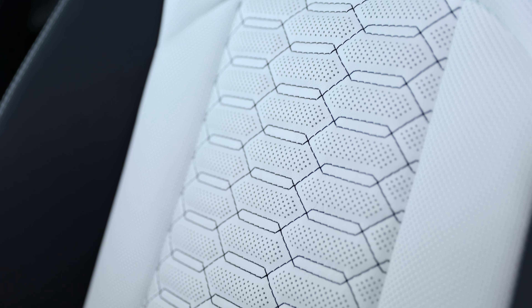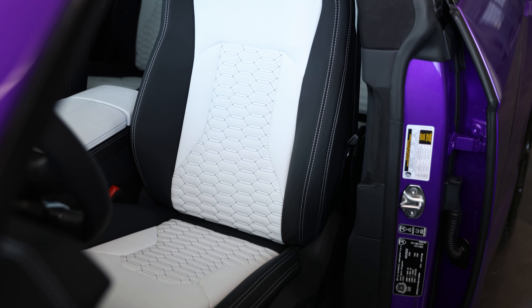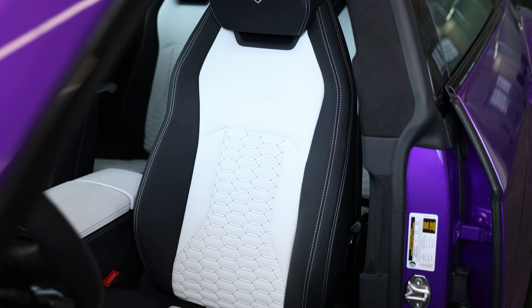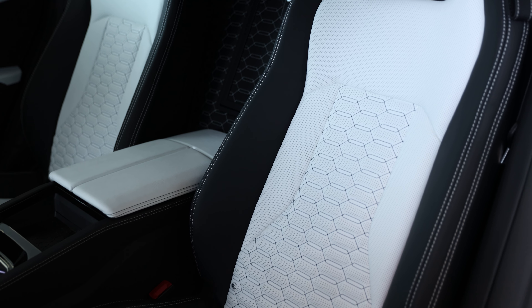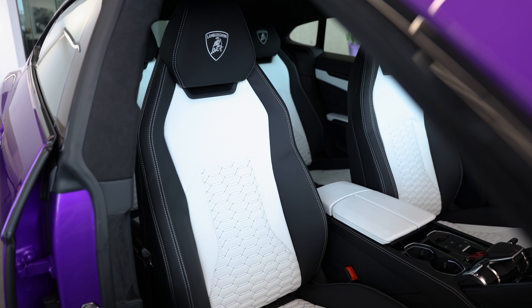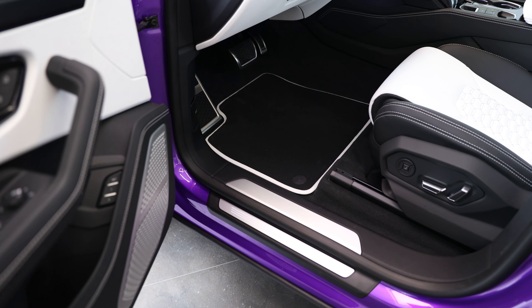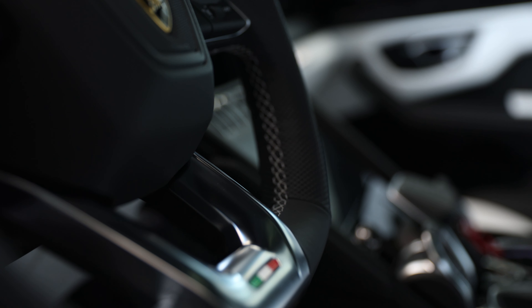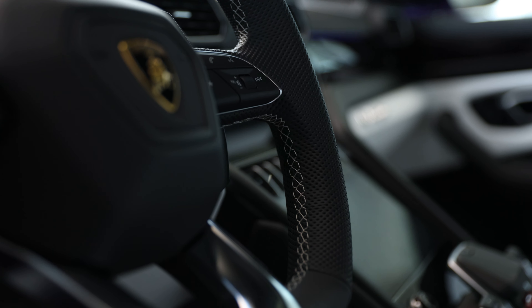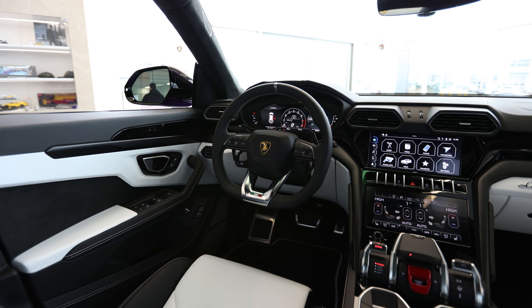He added the Cucitura stitching on the leather — I really love this option on the Urus; the cars look a little plain or naked without it. It's not necessarily a cheap option, priced in at $4,426, but I think it adds a lot of bang for buck. He also chose to add the floor mats with leather piping and double stitching, and he did a perforated leather heated steering wheel with contrast stitching — a very small option, but I love the way it makes the steering wheel look. I think it's a very important option to choose when speccing your Urus.